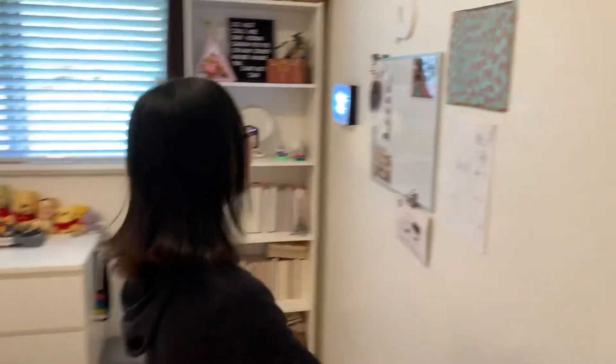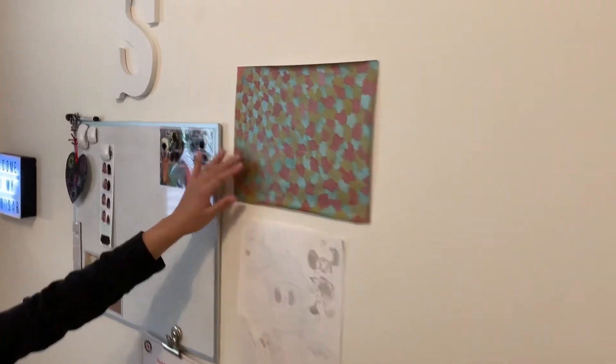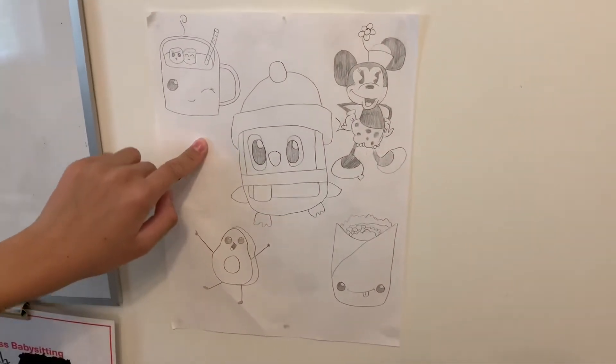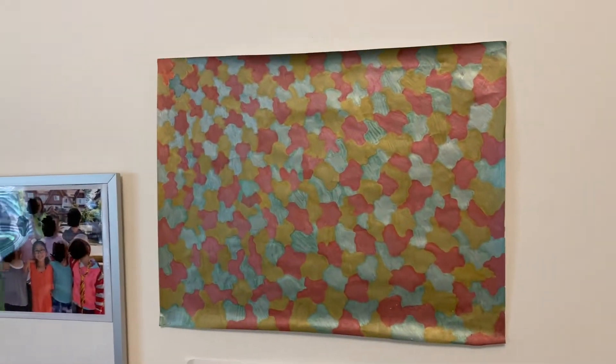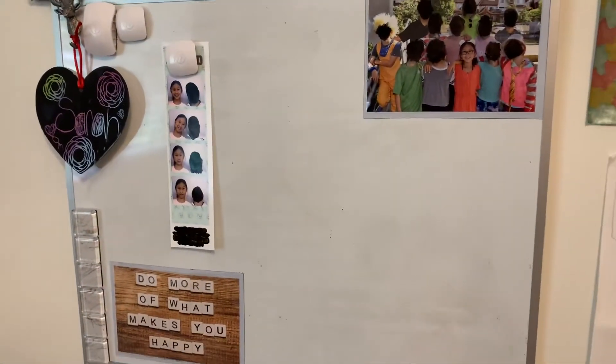Turning this way, we have some art pieces that I've done before. This one has been a couple of tutorials I've followed online, and that one's just kind of abstract. Then we have my whiteboard — sometimes I'll brainstorm YouTube video ideas on it.